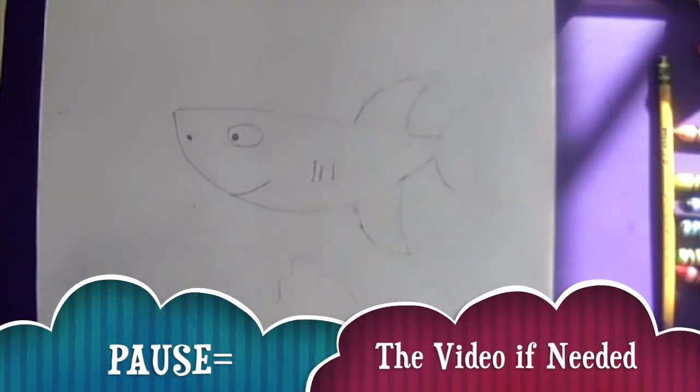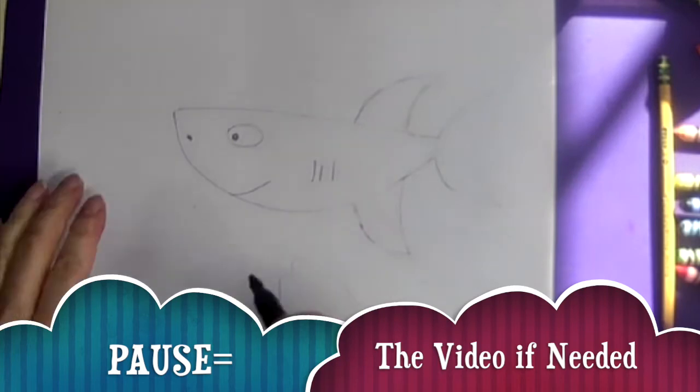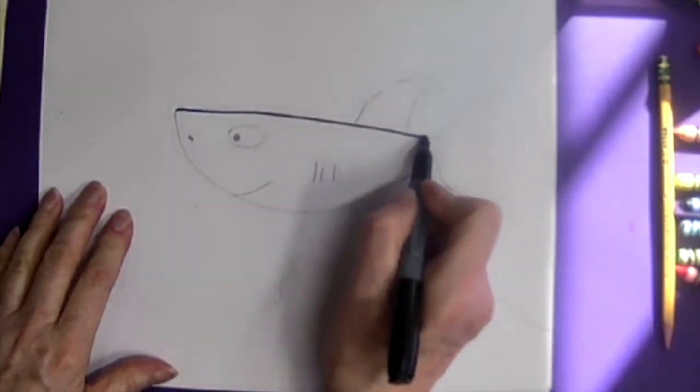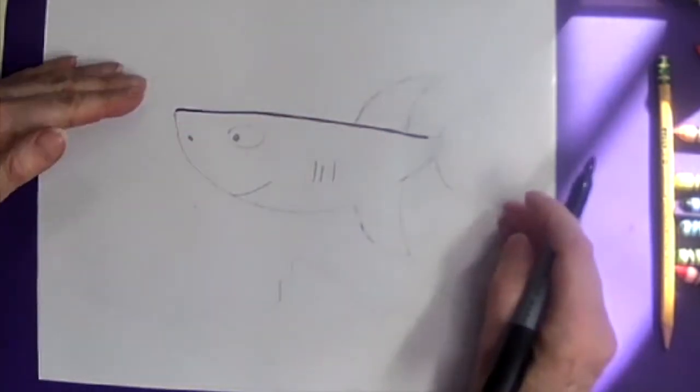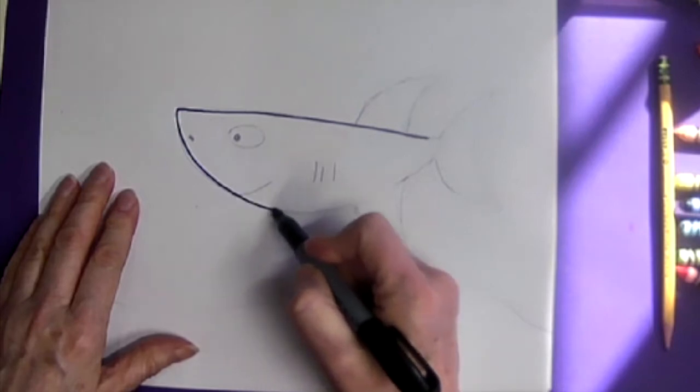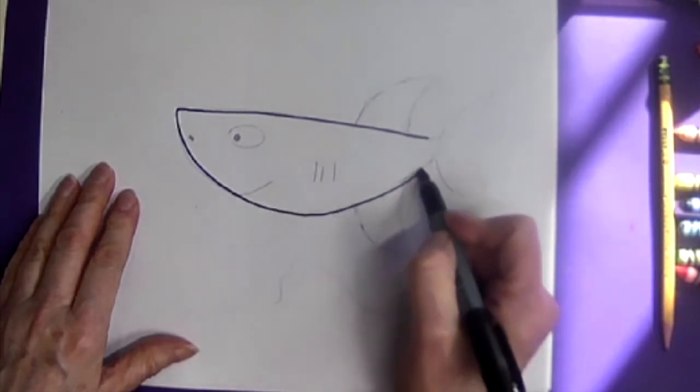So we're going to make a shark today. We're going to start by making a line that is slightly going uphill, and then we're going to close that shape, making it kind of a big sideways D shape.